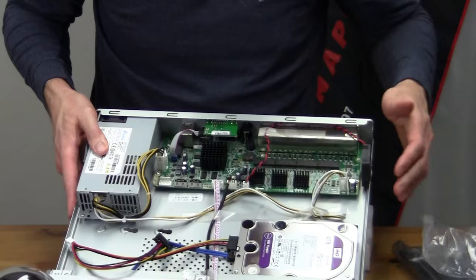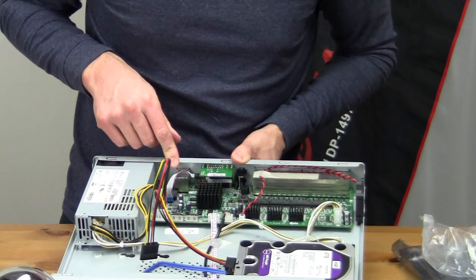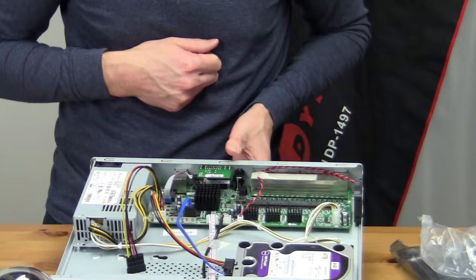In this scenario I'm obviously just installing the one hard drive — if you're installing a second you would just repeat this action. The power will be plugged in on this side of the board; there's a spot where you can drop it into place, and for the data line you just plug that into one of these SATA connections on the board.